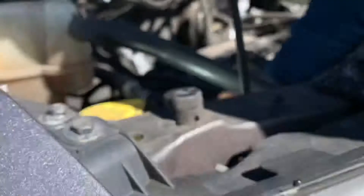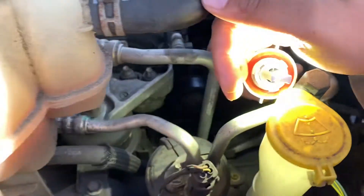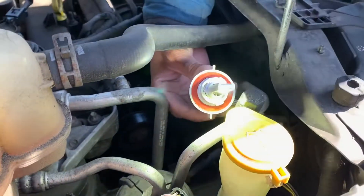You can see it's a bright light — you can't really tell, but the bulb is working. I can take it out so you can see better. Look — LED upgrade, it's working.